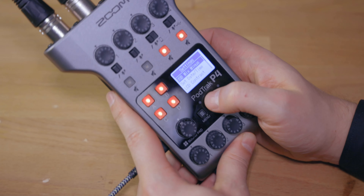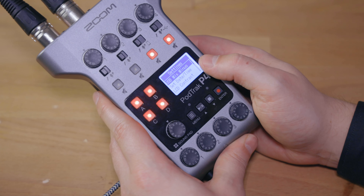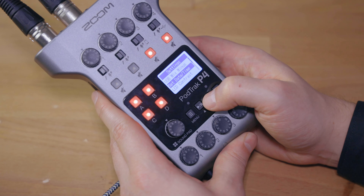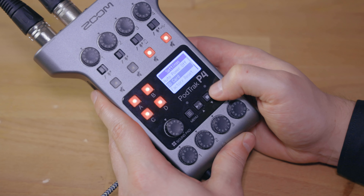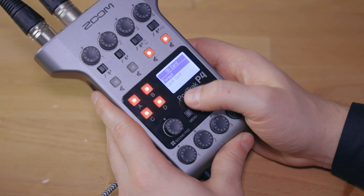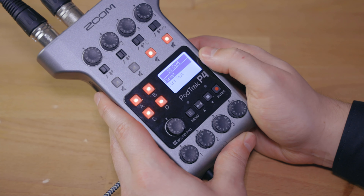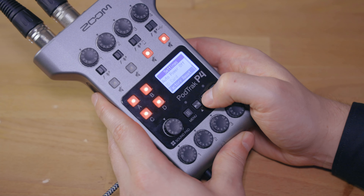Going deeper into the settings menu, we have USB Mix — which I'm going to be talking about in the phone and computer integration video. You can set the time and the date, LCD contrast, battery, auto power off, and SD card formatting — so you can make sure that you have enough storage on that specific SD card. That's something that might be interesting to do before you start recording so that you know you have enough time on the SD card ready for you.